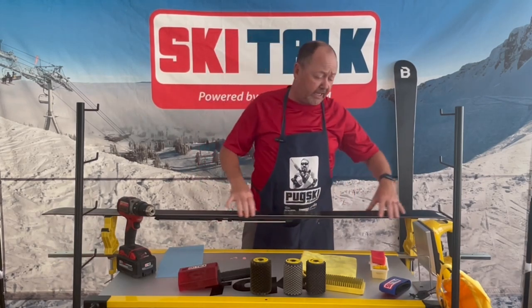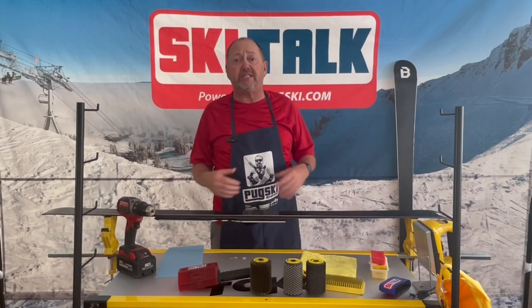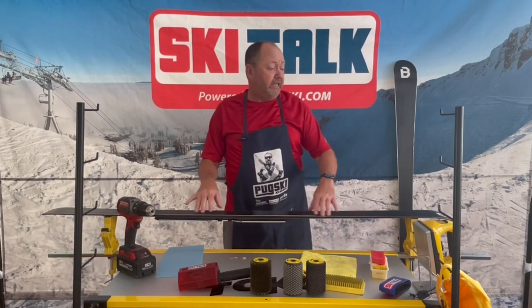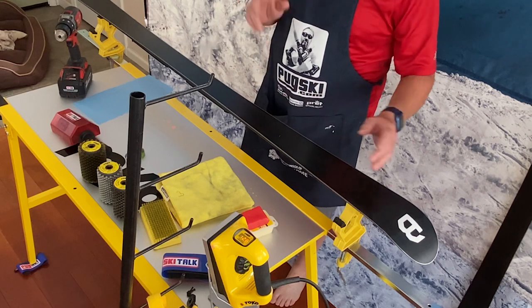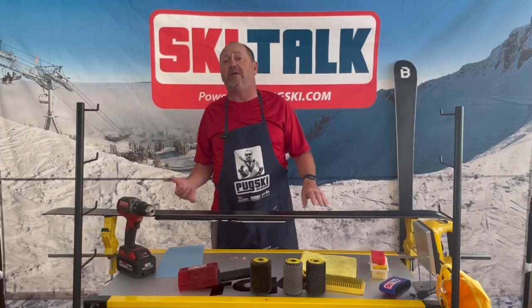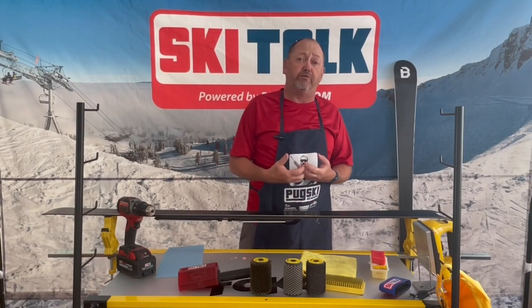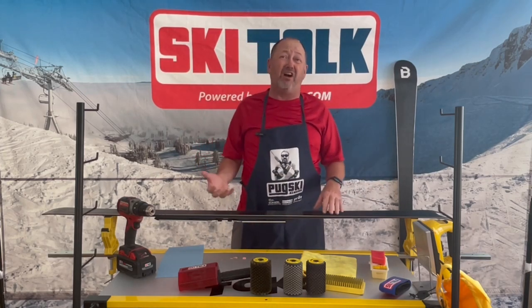We're going to assume that this ski is ready to get waxed — that we've deburred the edges and everything's clean, because a burred edge can actually do a lot of damage to your iron. We're going to touch base on that a little bit. As far as prep and cleaning the base out, we can do a base cleaner wax, which is a very soft wax that goes on and pulls out a lot of the gunk that's in the base.